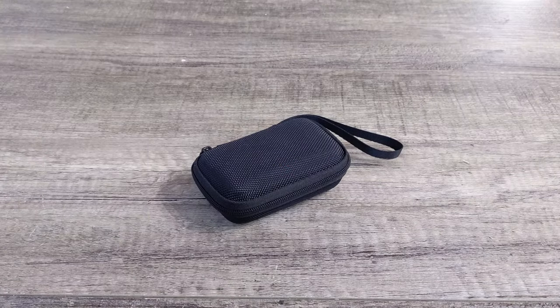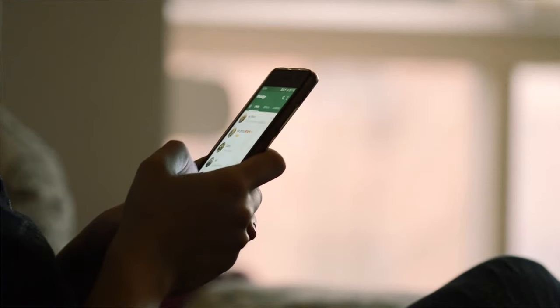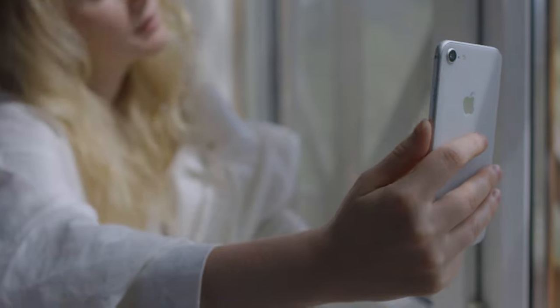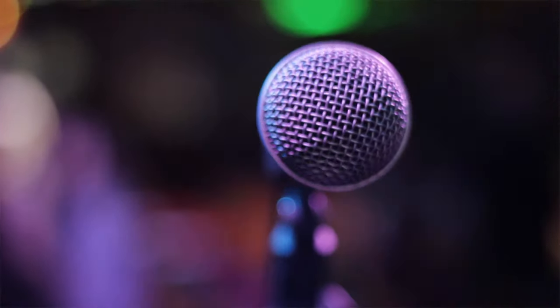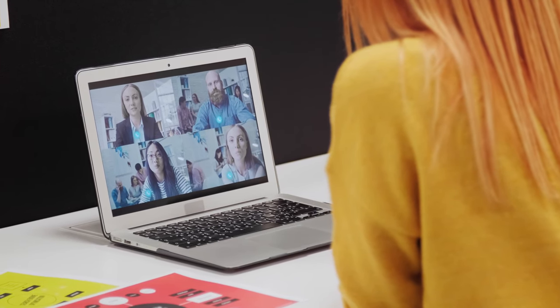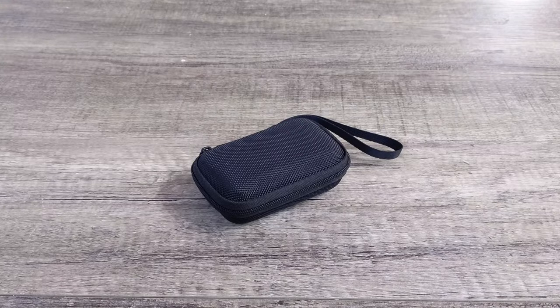It seems like a lot of the content that people have either created or enjoyed over the past year just happens to possibly be audio. If it's not TikTok, FaceTimes, Zoom calls, Zoom meetings — having a portable microphone may be beneficial to people who may or may not want to still speak into their phone, but not use a Bluetooth device.